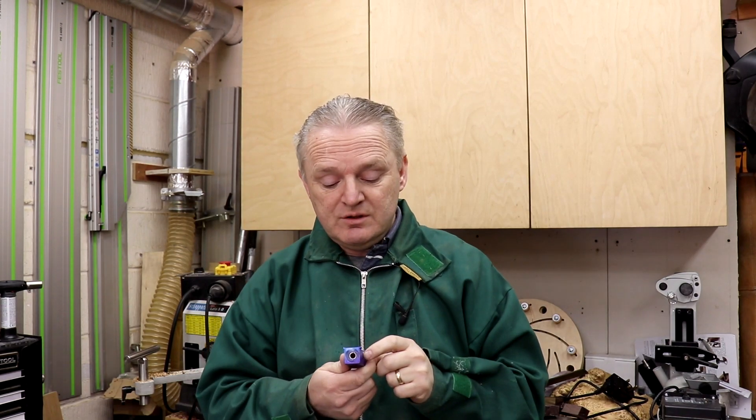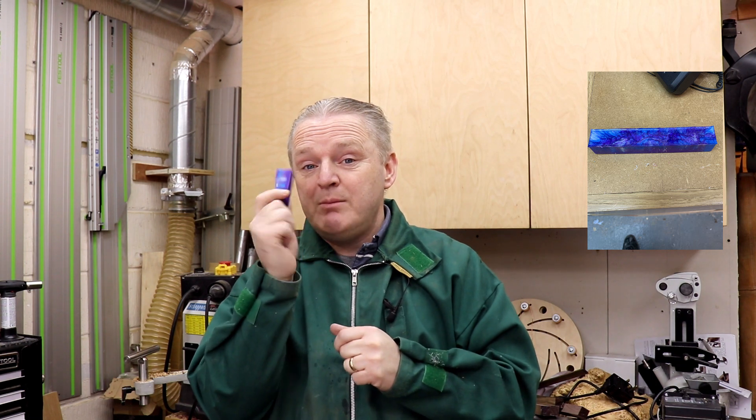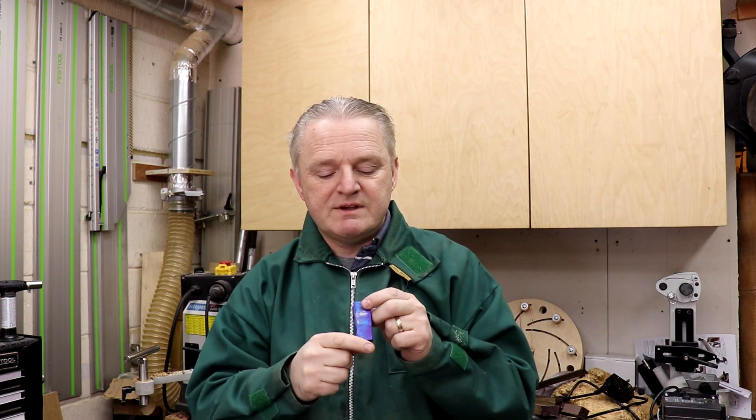Hi and welcome back to the workshop. Today we're going to be turning this pen blank here. I made my first pen blanks myself using epoxy resin.